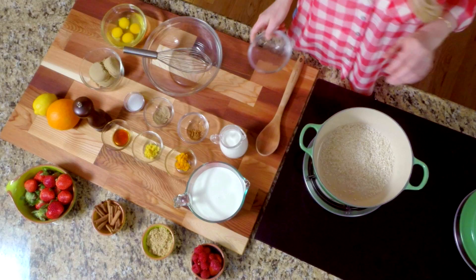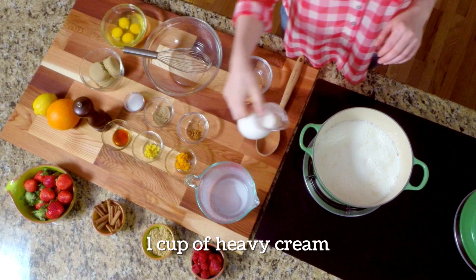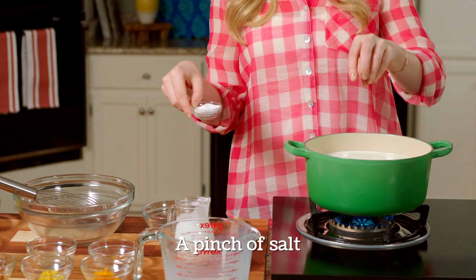I'm going to start with one cup of extra long grain Riceland rice, pour it into a heavy bottom saucepan, then cover that with some milk, some heavy cream, and a little bit of salt. That's going to bring out some nice flavor.